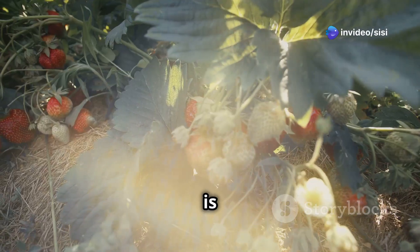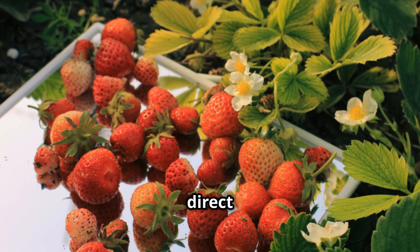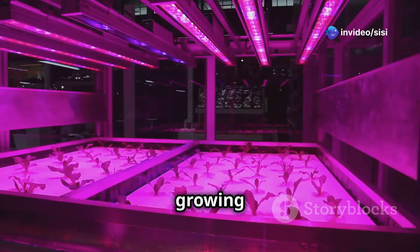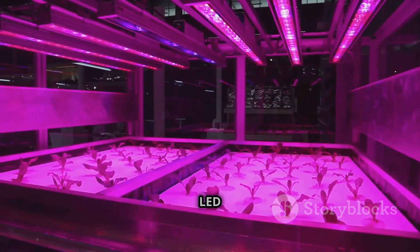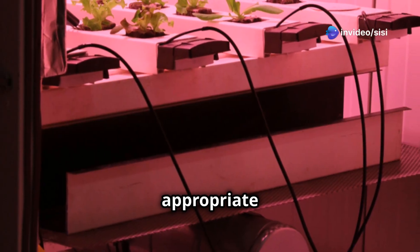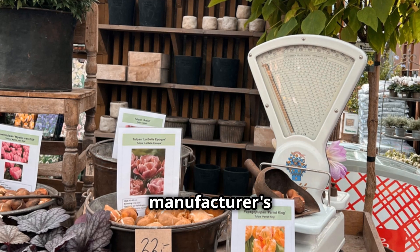Light is essential for photosynthesis — the process by which plants convert light energy into food. Strawberries need at least six to eight hours of direct light per day, however providing 12 to 14 hours of light can encourage faster growth and higher yields. If you're growing indoors or in a location with limited natural light, supplement with grow lights. LED grow lights are energy efficient and provide the full spectrum of light that strawberries need. Hang your grow lights at an appropriate distance from your plants to prevent light burn.